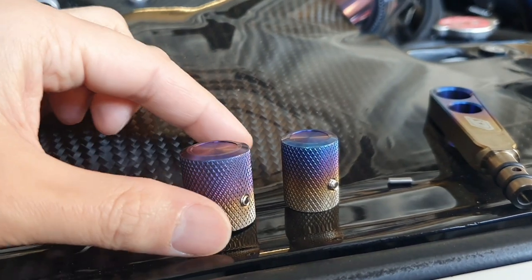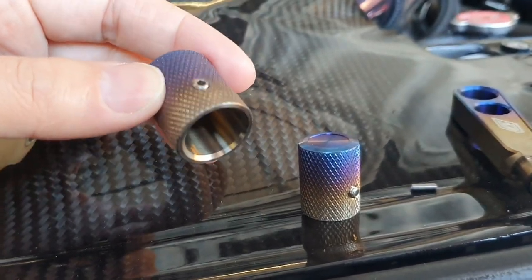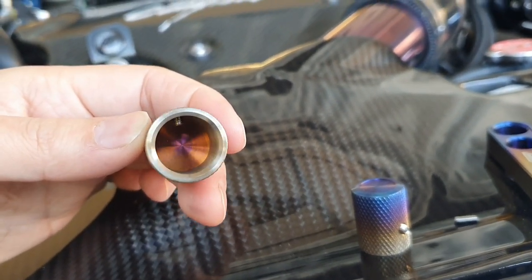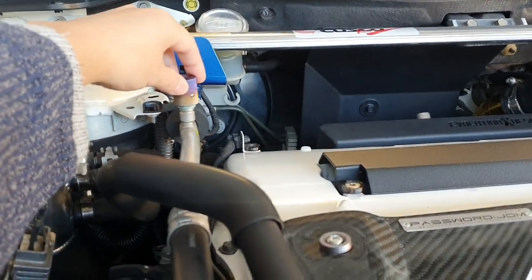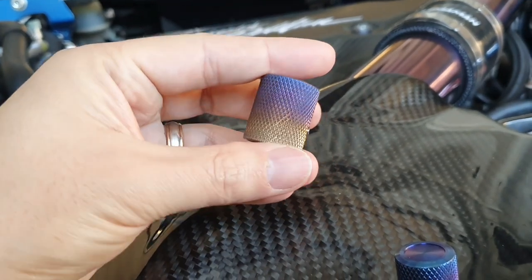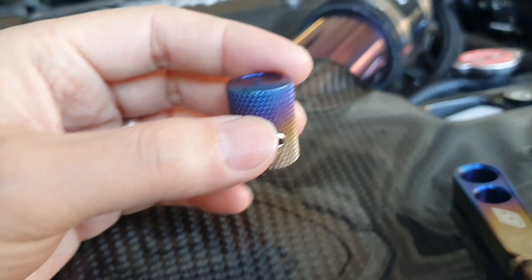Here we are, just cut open the package — look at the finish on that, that is unreal. As I said, these just use a tiny little grub screw. You just wind it out, place this cap over the aircon valve, and then tighten it up, much the same as what a handbrake cover is like when you go to install one.